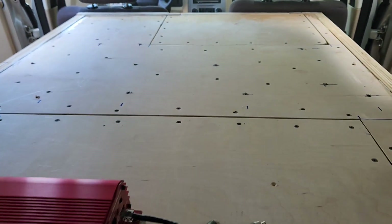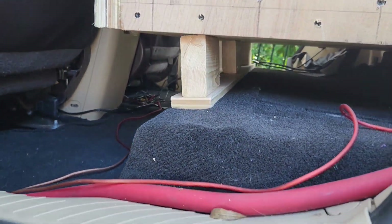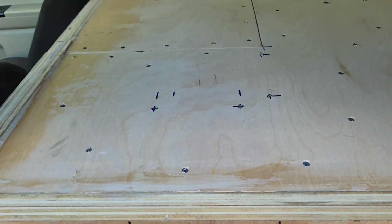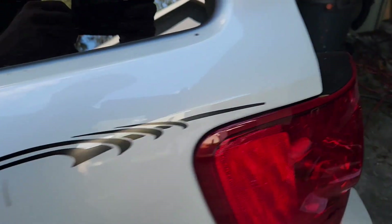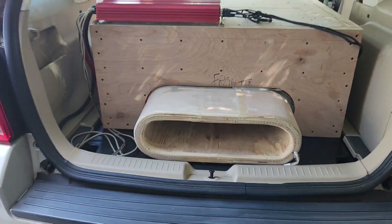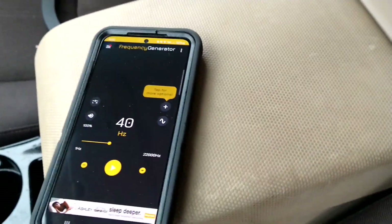Quickly sealed off each panel — didn't put any weather stripping, so if it leaks a bit, it's understandable. Quickly fabbed up a piece just to keep the box from sagging down. The first test was actually better than the second one so I'm a little bit nervous to try this, but I'm going to drive down to my spot and turn it up all the way. To avoid a copyright strike, I'm just going to be playing a sine wave so you can hear it. We're going to start at 40 hertz.